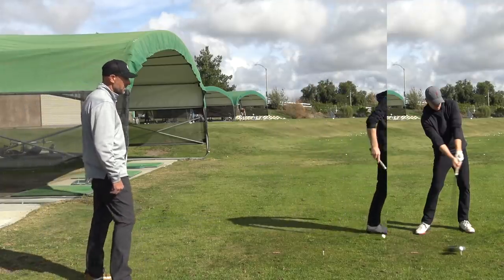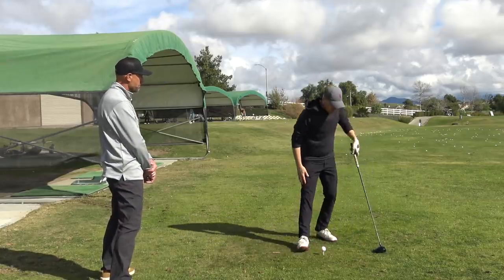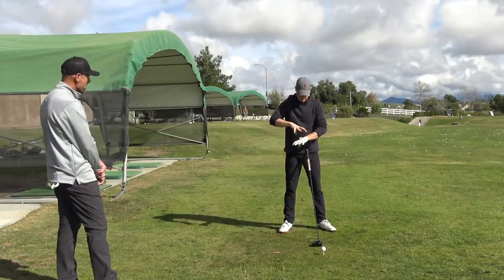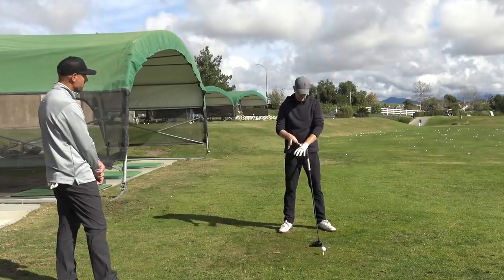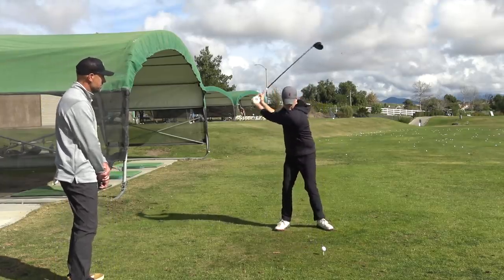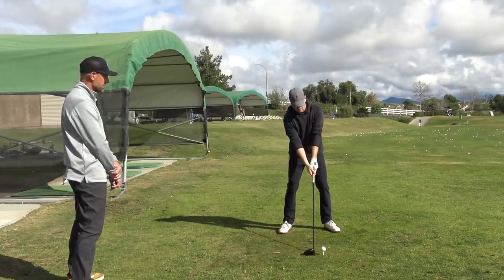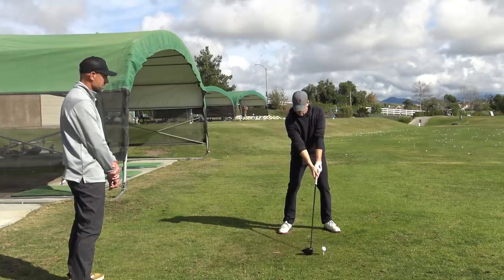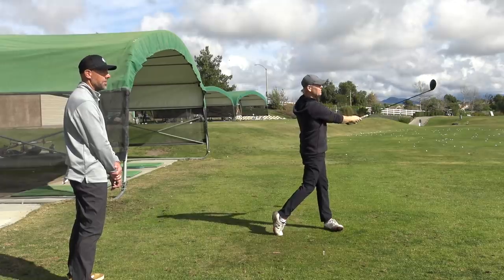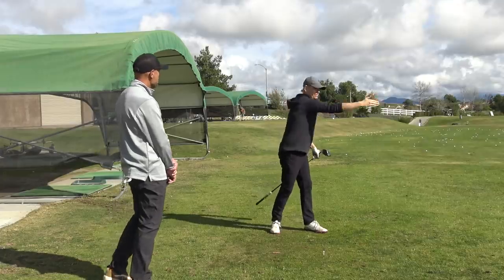Now we're jumping through the process kind of quicker than you would, but now when I hit this harder rather than kind of slinging it around with this part twisting from this part, the two move together. That was good. Wow, that was real good. And the other one was good, but this one was more penetrating.